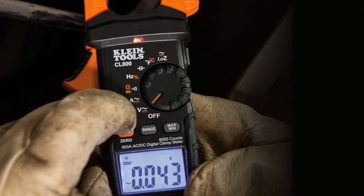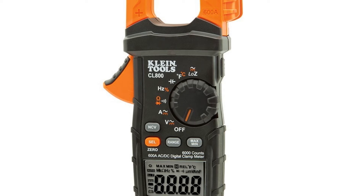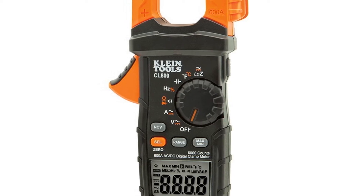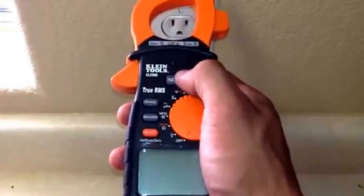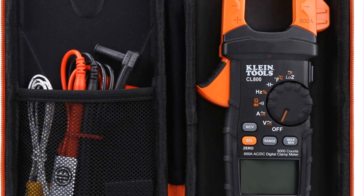Being as capable as it is, the price point is hard to knock — many units of comparable stature run for much more, pricing themselves out of range for many folks. It's good for the money, but accuracy and reliability are concerning. Most reviewers seem to like it, but many admit to issues regarding readings being slightly off and the unit struggling in cold weather.